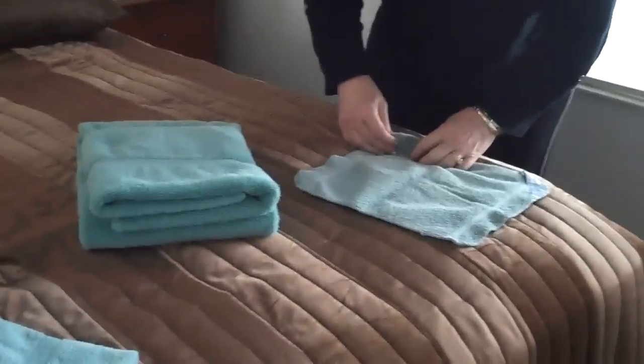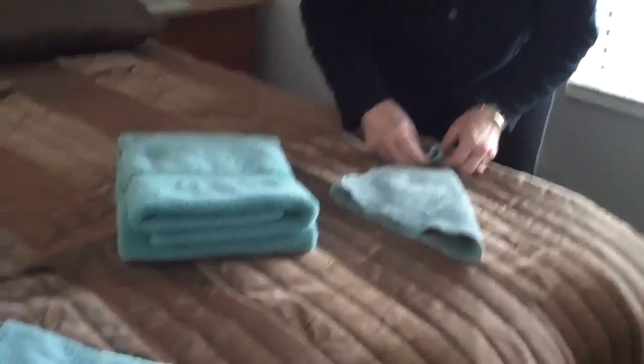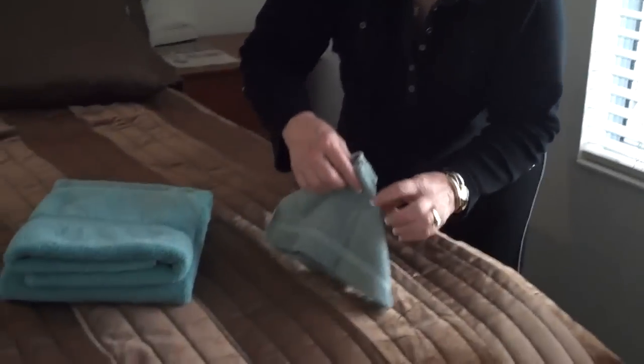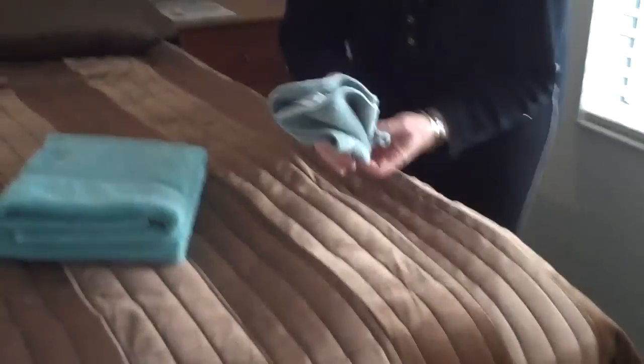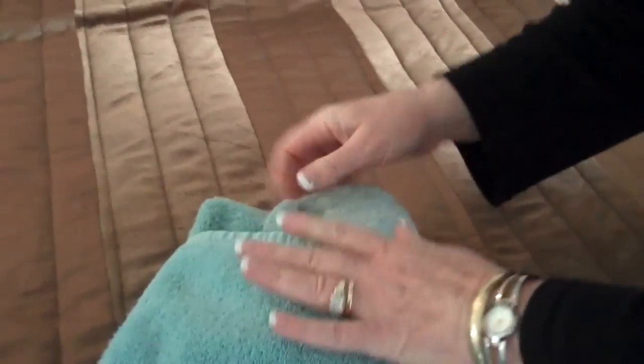You can also do like a fan — let's see if I can do this one. Yeah, that would work. It's not the greatest, but something like that. A different color of course would look better. That's cute. Then just fold your little washcloths.